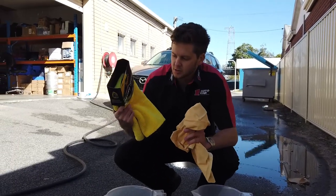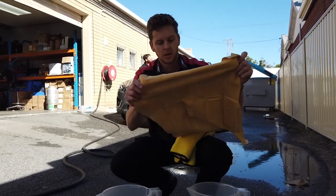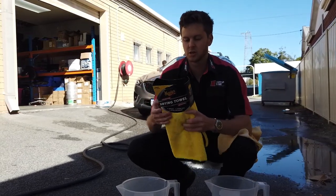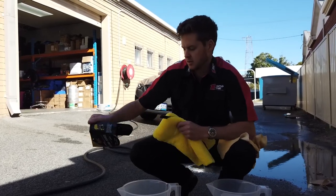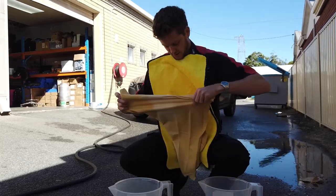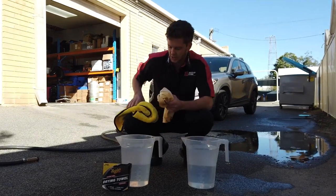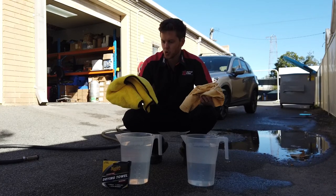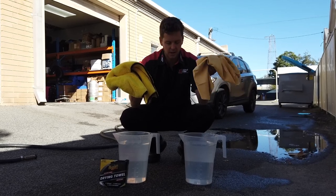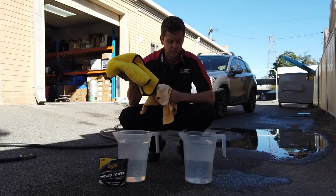We're going to fill these buckets up — they're little 5-litre buckets. This is your genuine leather chamois cloth, and this is your new Meguiar's super drying towel. Let's see how big this one is compared — very, very similar. We're going to fill these buckets up and see which is more absorbent. We're sitting at 5 litres on both jugs right now. I've always used chamois throughout detailing my cars growing up, so I want to see what this new age drying towel is really capable of absorbing.